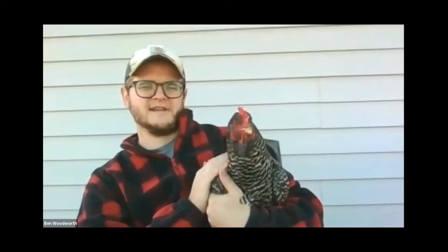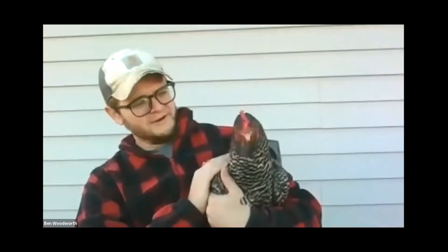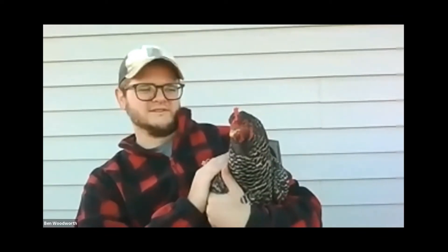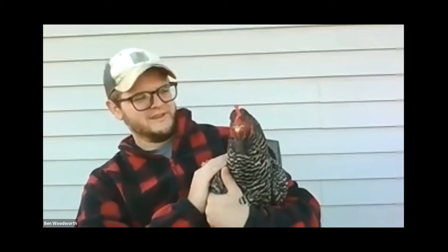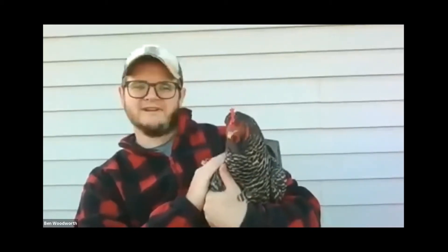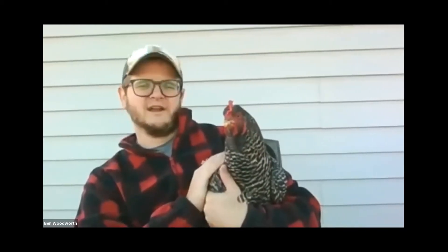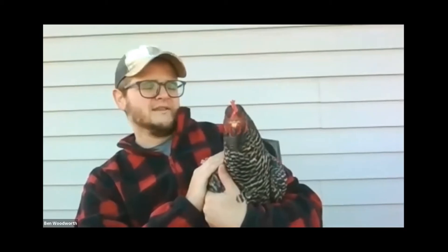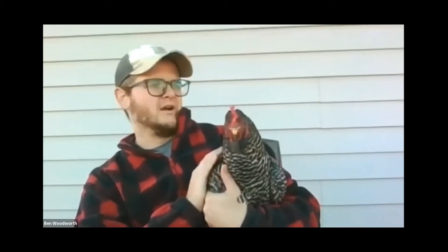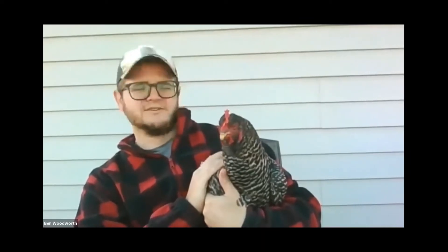For those of you that just got on and maybe haven't met our chicken here on our Zoom call today, this is Buffalo. I've been on a lot of Zoom calls this year but I can confidently say this is the first one I've been on with a chicken. She's really enjoying the cool morning here. We've got a couple of videos that focus on the chemistry of eggshells and membranes with a few demonstrations, things you can try at home, and we'll also talk about the chemistry of cooking eggs.